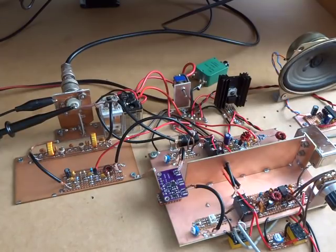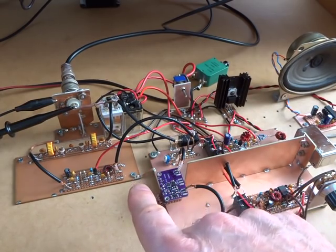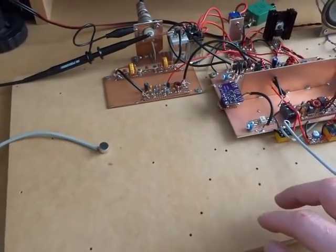This is just going to be a very short video to provide an update. Next steps will be to work on filling this gap here with the power amplifier.